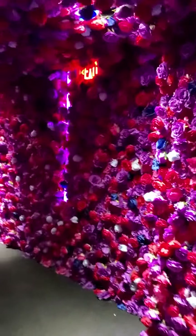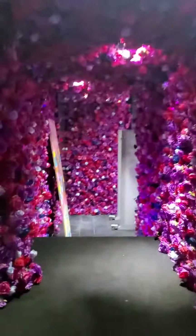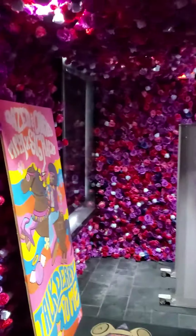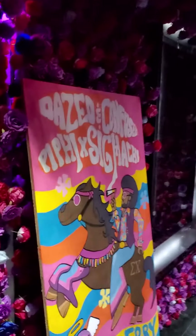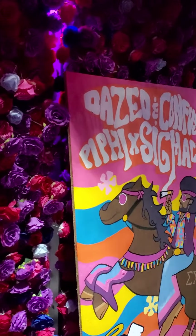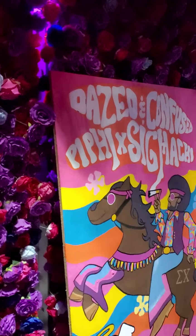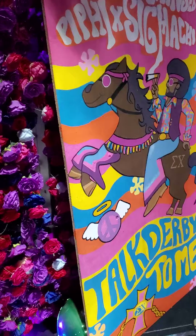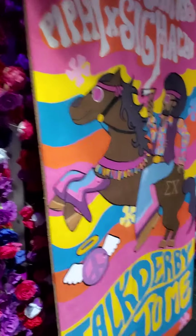They rented out a whole club — this club is not cheap. This is their place. This is the entrance. Beautiful. What is this? Dazed and Confused. Pi Phi and Sigma Chi. Talk derby to me. That's pretty cool.